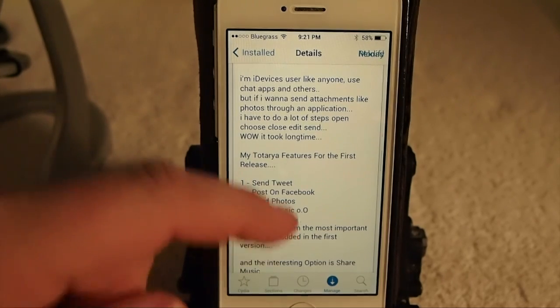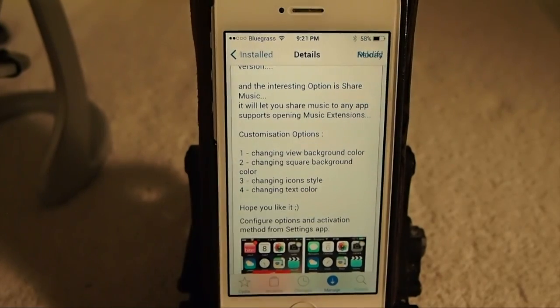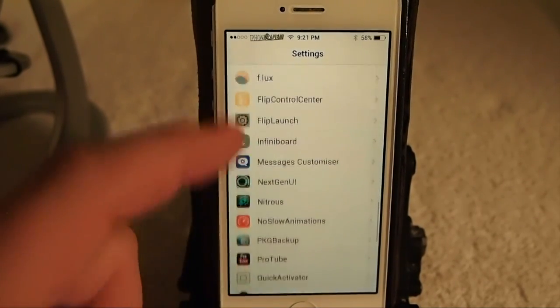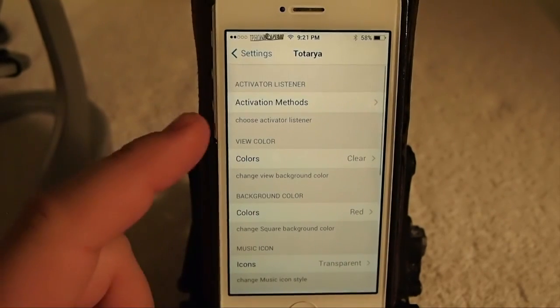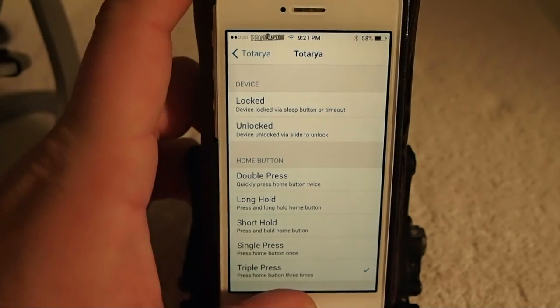Let me show you a couple of these. First of all, let's go in here and look at some of the settings. You go into the settings here and scroll down to where the T's are — TTR. You first need to set an activator.